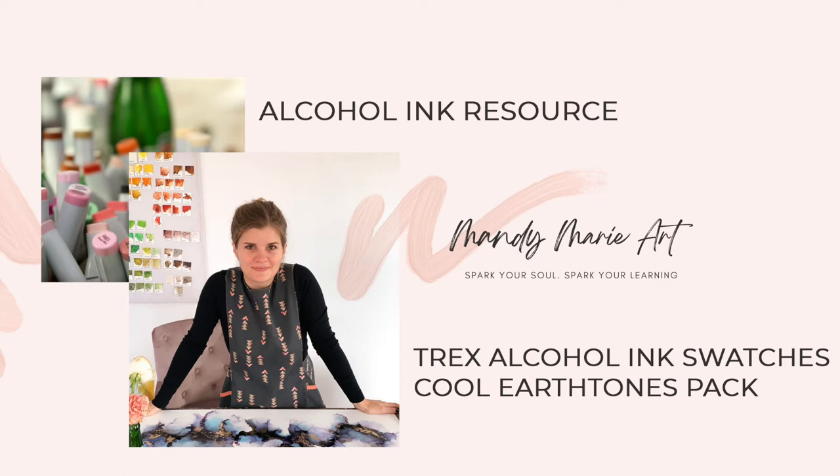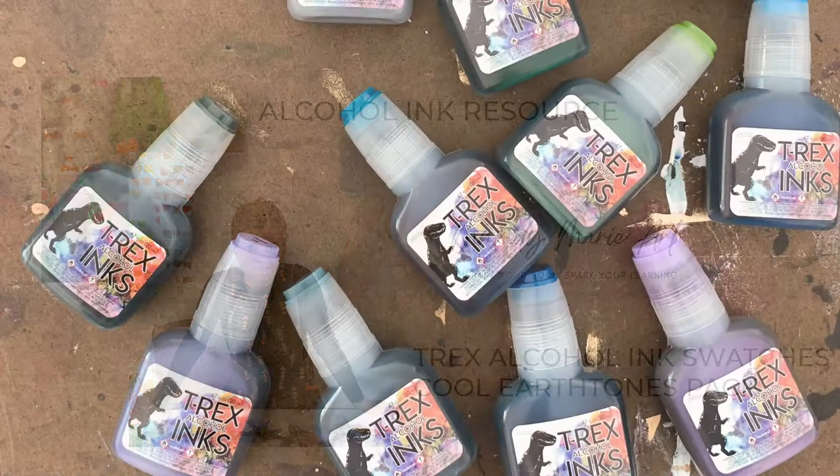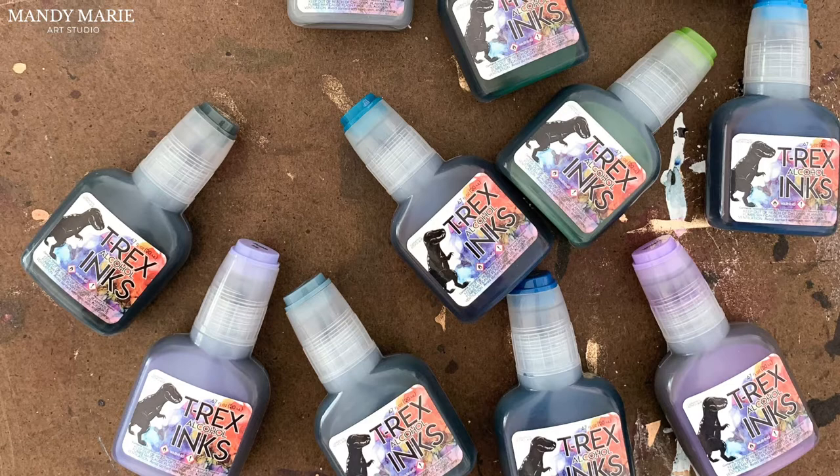Hey there, it's Mandy from Mandy Marie Art. I am so excited to swatch the T-Rex alcohol ink Cool Earth Tones for you today. If you're new to T-Rex inks, let me tell you a little bit about them — they are a fiercely vibrant Japanese dye-based ink, perfect for use on non-porous surfaces.